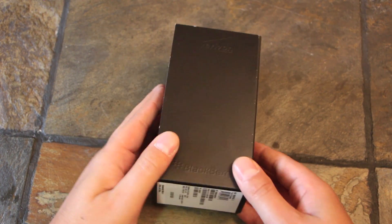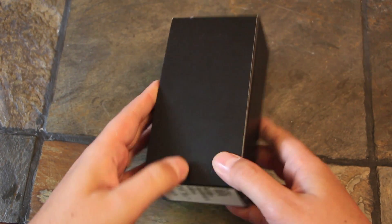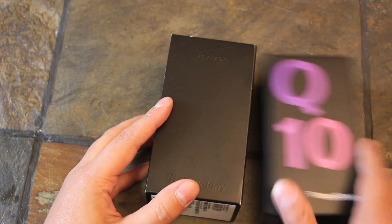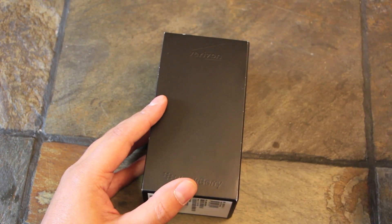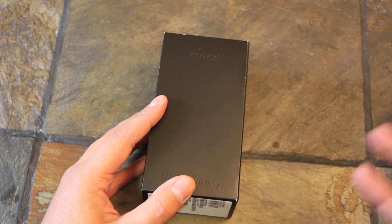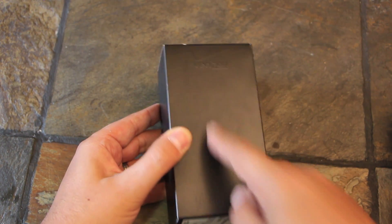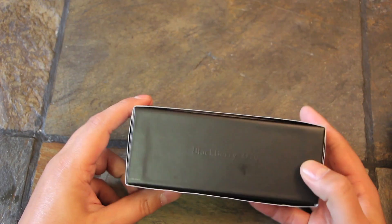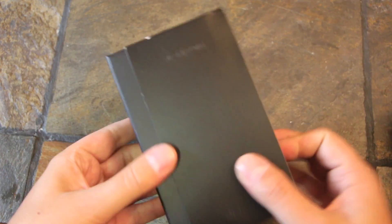This is the retail box. You can see at first glance the difference — it's the regular box that the other Q10s are coming in with the sleeve on it, but it doesn't have the purple Q10 branding like some of our other units that we got from Rogers and Telus and all those. So it's just a plain black box. You can see it's got the Verizon logo up top, BlackBerry on the bottom, and then there's the Q10 branding on the side there. So that's pretty much it for that.